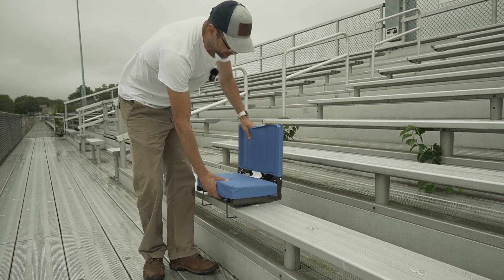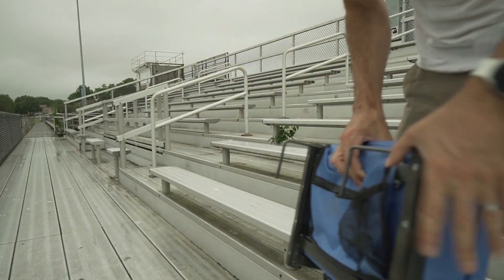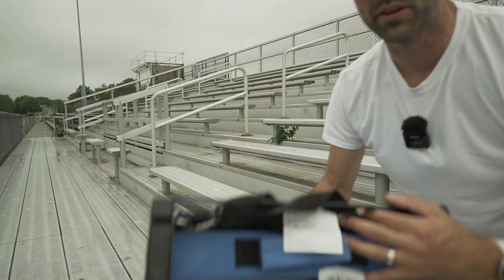Bottom line: this is probably the most comfortable stadium seat you can get. The only drawback is it's a little bulky to move around. It's a metal frame seat, and it doesn't really collapse more than this — so that's basically the trade-off.